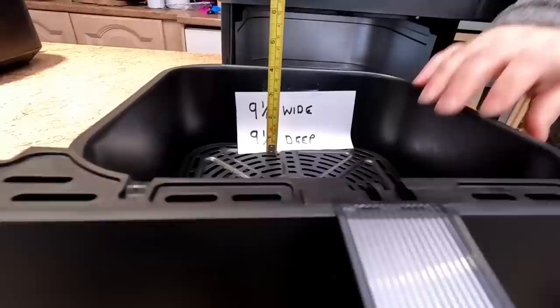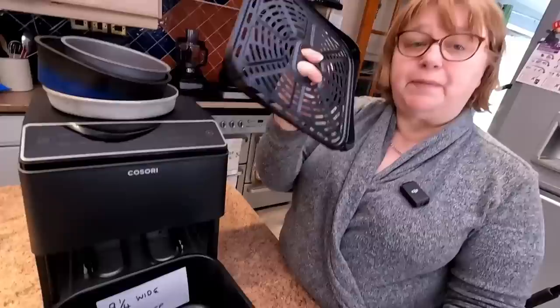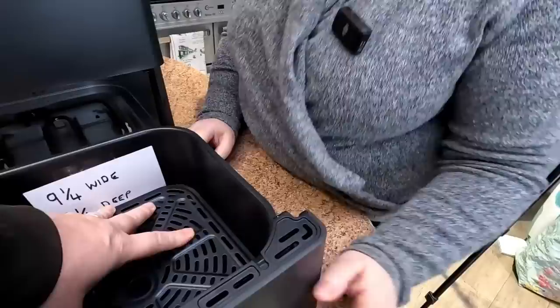With the crisper tray in, it's the same as the previous one — just under 4 inches. Lift the crisper tray out and you've got just under 5 inches, so you gain an extra inch on the depth. When putting tins in, put them in tilted first and then down and push. You can also rub a bit of olive oil on the sides to make it slide in a lot easier.